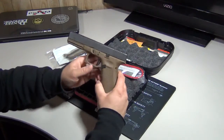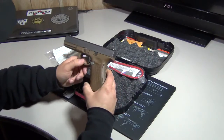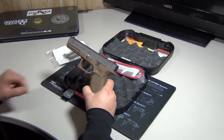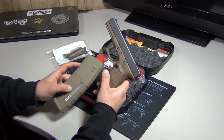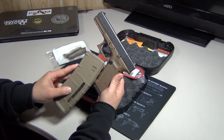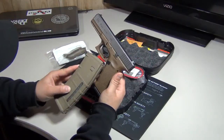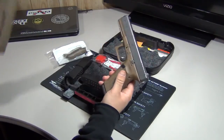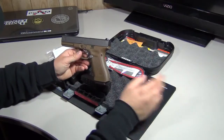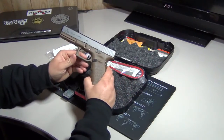I did notice that this Flat Dark Earth is darker than I thought it was going to be — definitely darker than, say, the Magpul color. Here is a P-Mag to give you an example. As you can see, it is darker. But it is still very nice. I love the two-tone. I like how these parts are black — I really like the way this gun looks.